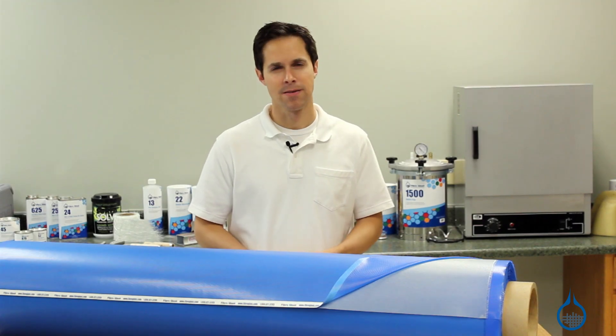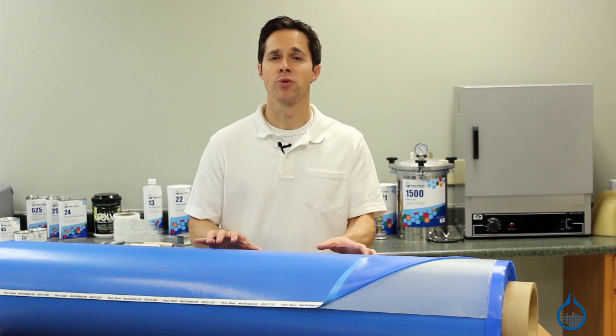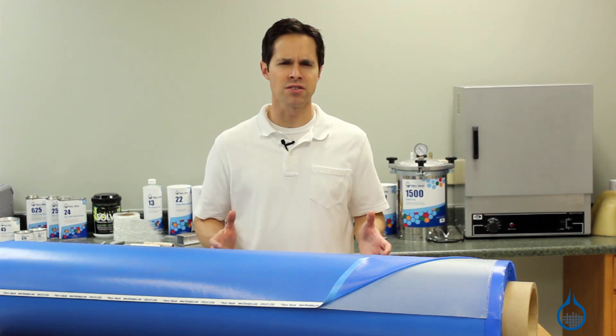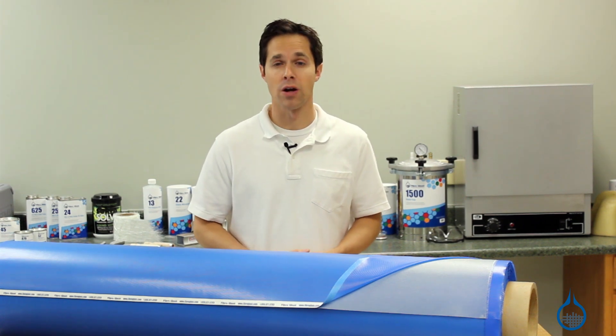Hi, I'm Steve from Fiberglass. Today we'll look at our fiberglass pre-preg, part number 3110 at Fiberglass.com, and we'll discuss the reasons why you would select this product for your composite laminate.